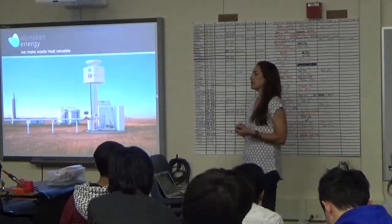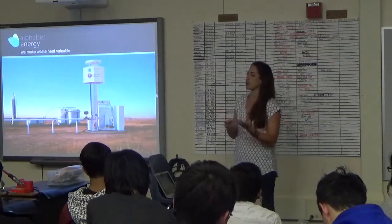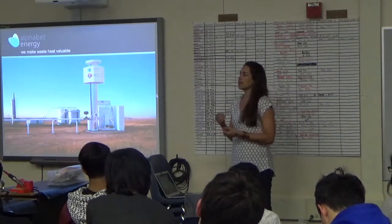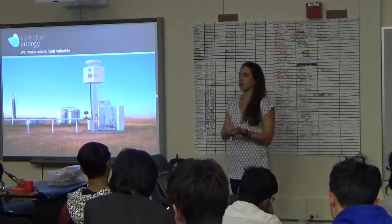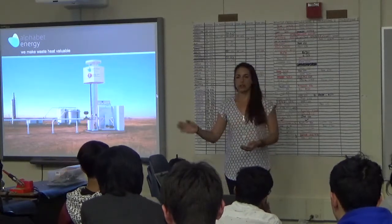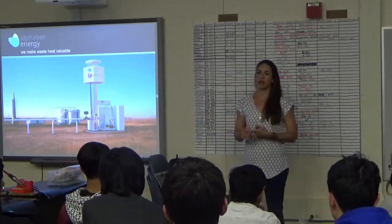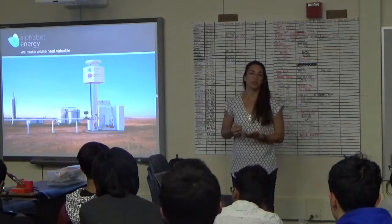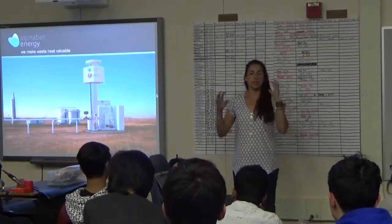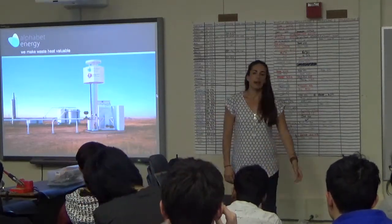I learned how to characterize the material to determine if it was good enough, how to turn that powder material into solid parts, and then started working on making electrical contact to those parts. Thermoelectrics are a type of semiconductor, just like solar cells, and it's very difficult to make good electrical contact to a semiconductor. Then I moved into manufacturing as we scaled up, and have worked on reliability, failure modes, and integration. At Alphabet, I'm the Director of Materials Integration.